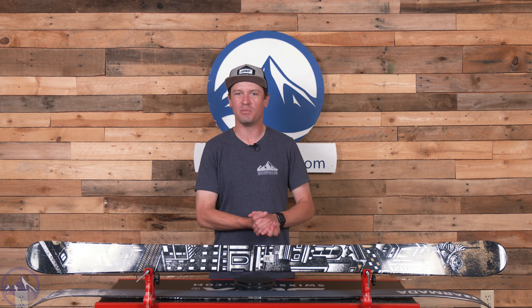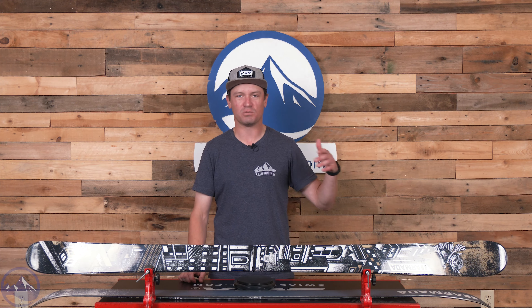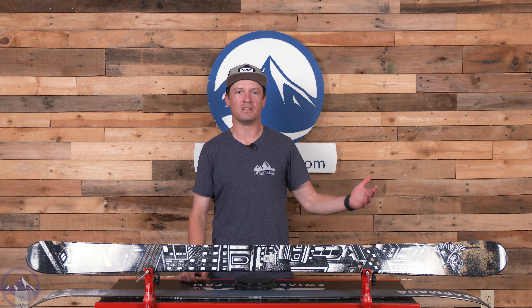Hey skiers, I'm Jeff from SkiEssentials.com. Welcome to our 2025 ski test. Today we're talking about the Armada E-Dolo.